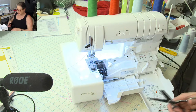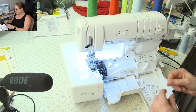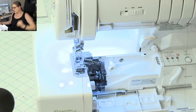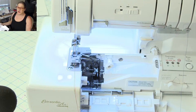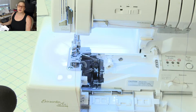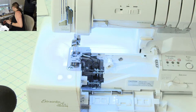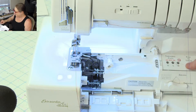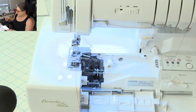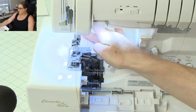If someone in class needs help with threading I can quickly unthread and rethread to demonstrate. I want to have it threaded before class, but if someone needs help I can easily show them. Now I'm going to engage the air feeding system by turning the lever to threading — that snaps part of the air feed tube closed. I turn the hand wheel slowly towards me and it snaps those air feed tubes shut. Then I put my lower looper thread in the port and press the air feed and it threads right through. Then my upper looper thread — you can see it whooshed right through.